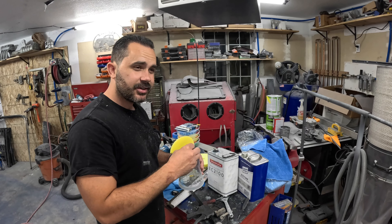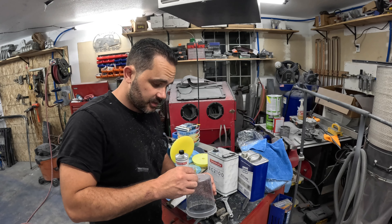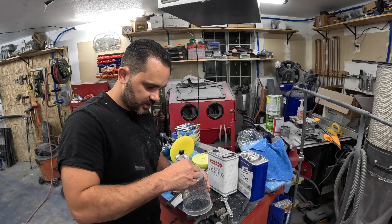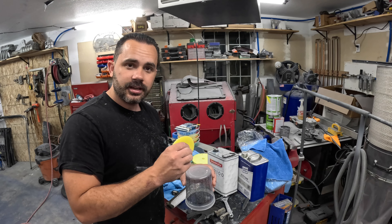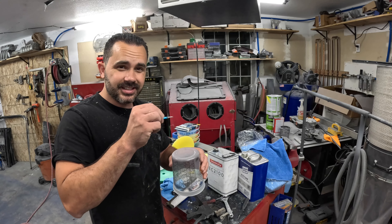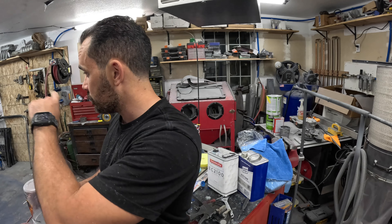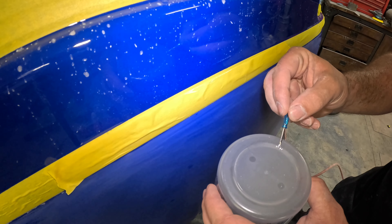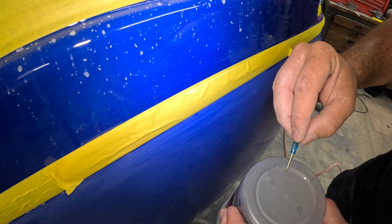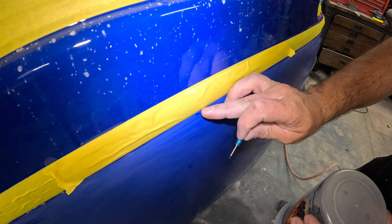I got this technique off another YouTuber — Dirty Dan's Rod and Cycle, I think that's what it's called. The idea is to mix together a little bit of clear and hardener and use a tiny screwdriver to put some clear into the indentation, like a toothpick method. I don't know how well it'll actually hold because you can't really sand in that little area, but it's so small I think it should be fine — it'll help fill the voids. Then we'll come back, sand it out, let it harden, and move on to another area. I added a little too much in one spot but you can just sand it out later.